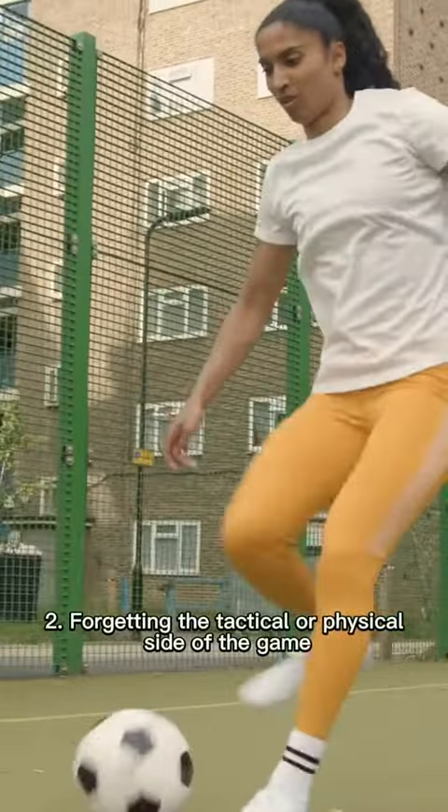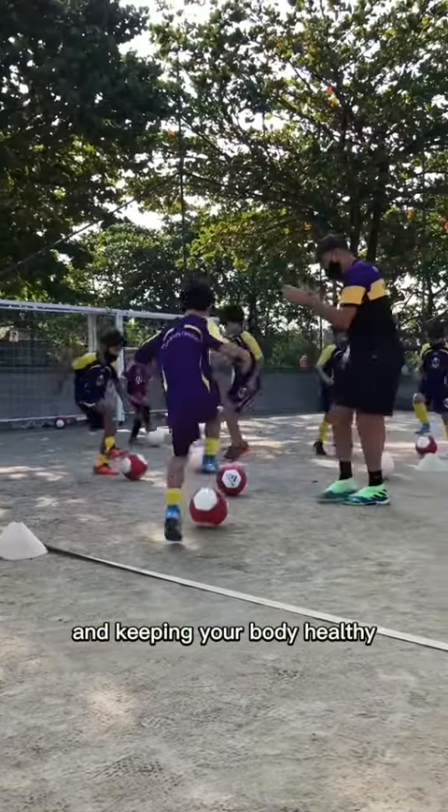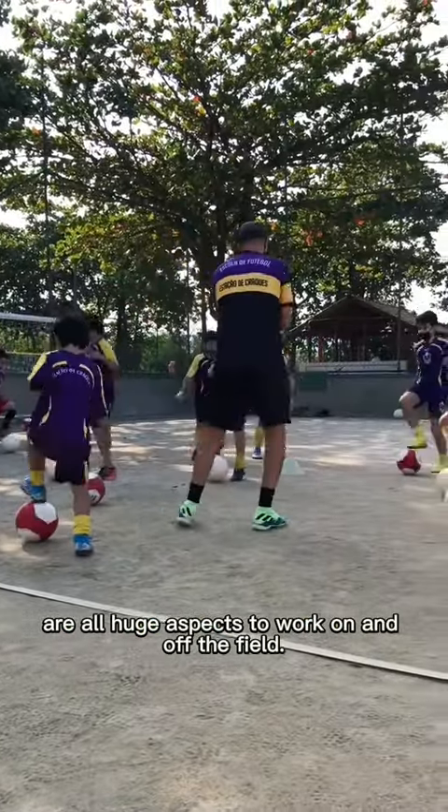Forgetting the tactical or physical side of the game. Understanding the game, being in good shape to play the game, and keeping your body healthy are all huge aspects to work on and off the field.